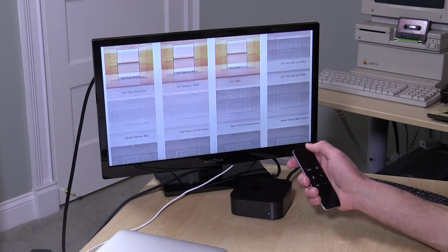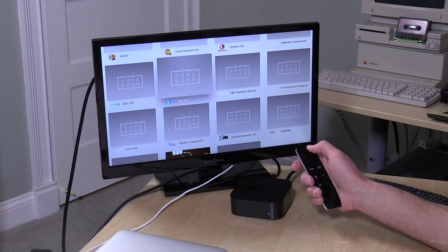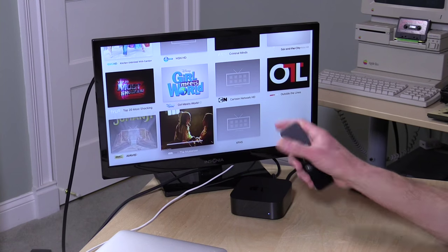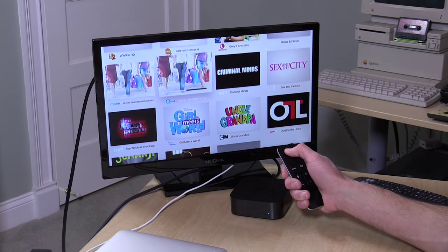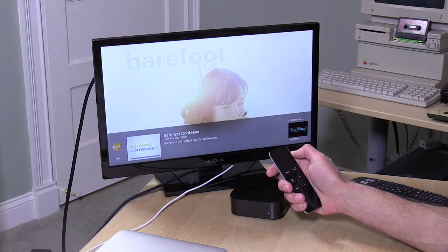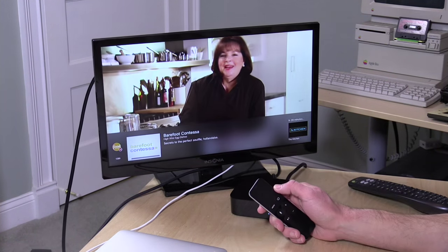I'll scroll down to some HD channels here on my cable network so you can get a feel for how this pops up. Now, the one thing it doesn't work with right now is HBO and some of the DRM-protected channels, so you're not going to be able to do those. But anything that is free and clear — like most of my networks, including the Food Network which is part of my subscription package — I can just pop those up and watch without any issues.